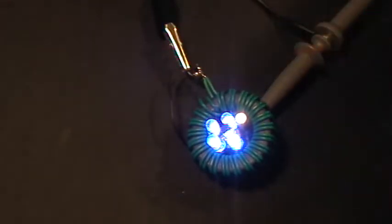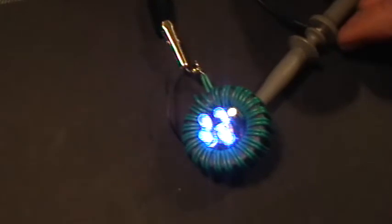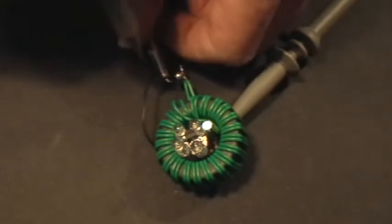Now, it's probably not actually recommended to solder onto these batteries because they can explode if they get too hot. Whoops — I just disconnected the connection there.